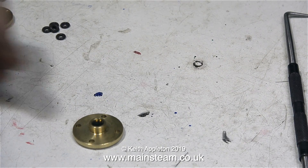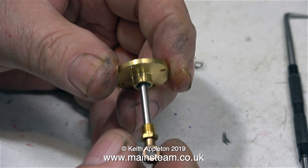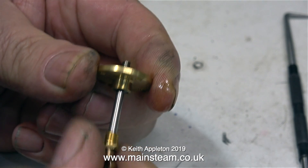The gland packing O-rings are made from Viton, which is a much harder material than silicone. You will notice that before I did anything, I applied some lubricating oil to the piston rod gland.